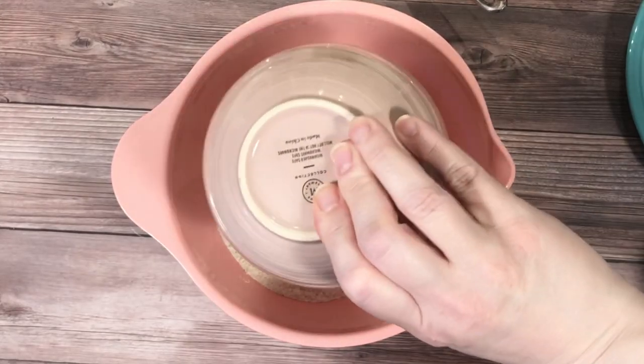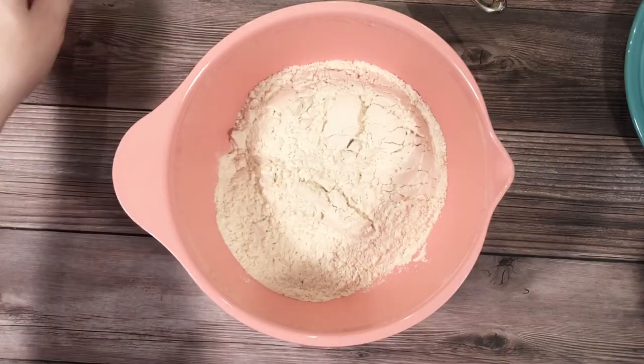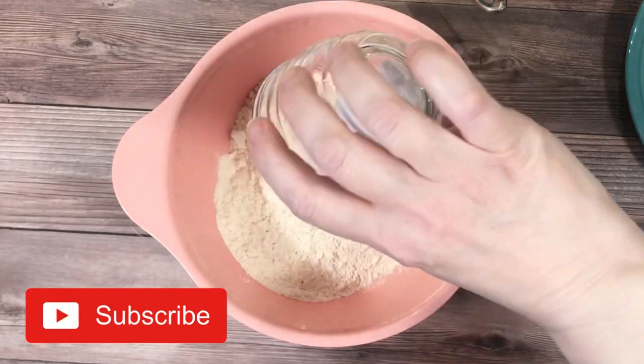In a mixing bowl, combine flour, baking soda, and salt. Then set aside.